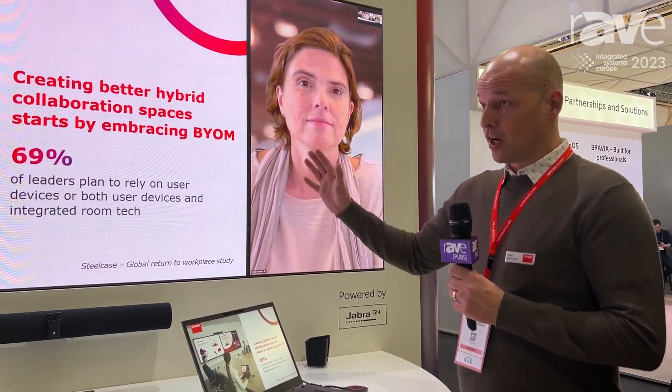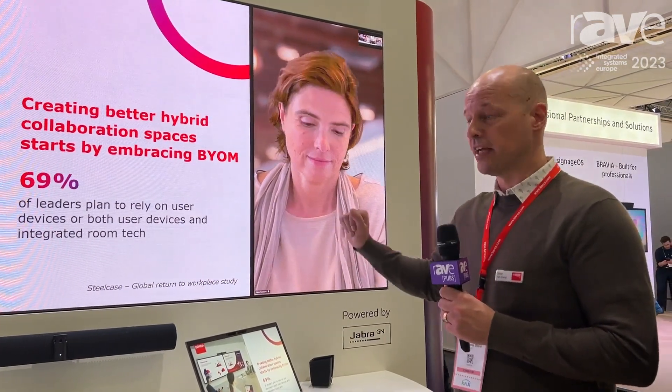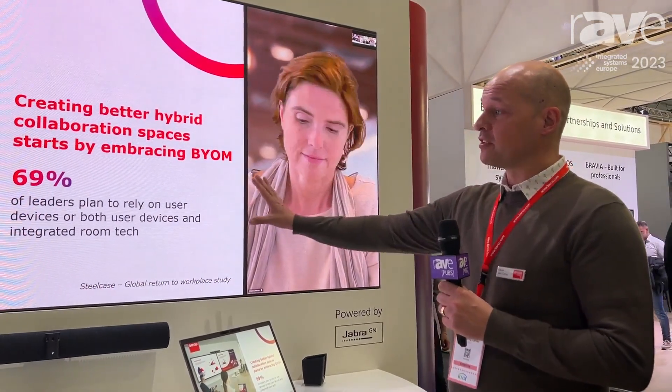With our smart meeting flows, the desktop app creates a very nice layout using all the pixel space available in these kinds of setups — with the content in full HD and the remote participants next to that.